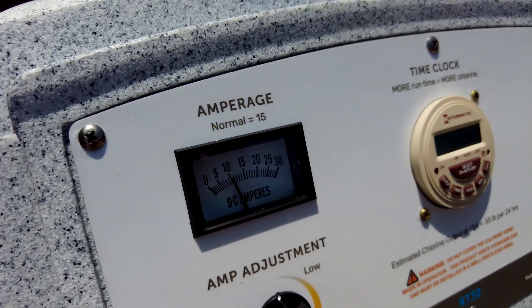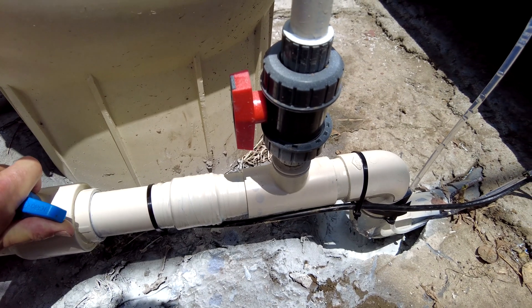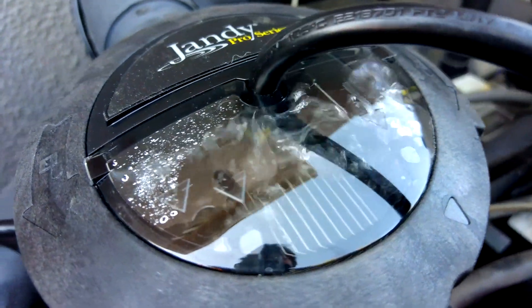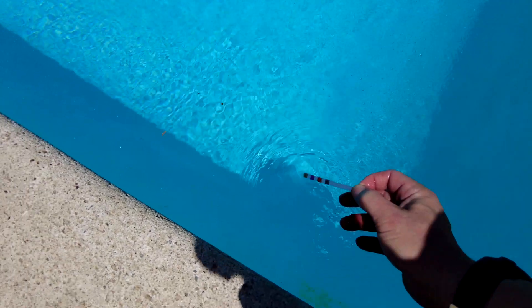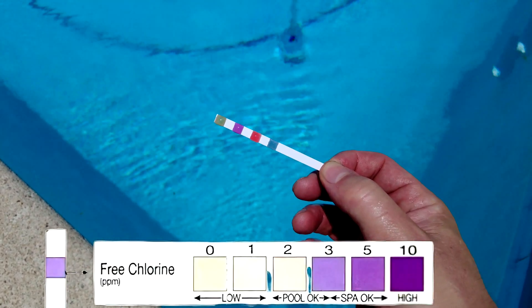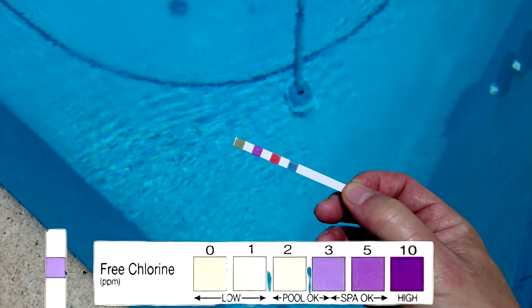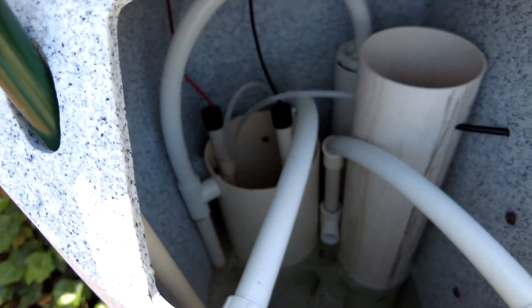Immediately after turning on the unit and adjusting the flow, chlorine production started right away. In the return jets you can see the bubbles — this is much like the bubbles in a salt cell, such as a TrueClear, where bubbles on top indicate chlorine is being produced. In the pool you'll see bubbles coming out of the return line; that's perfectly normal and will happen as long as the Chlorine Genie is active. A test strip at the return line showed an extremely high chlorine level, and when I open the lid of the brine tank I can smell the chemical reaction of the chlorine production. This unit really works.